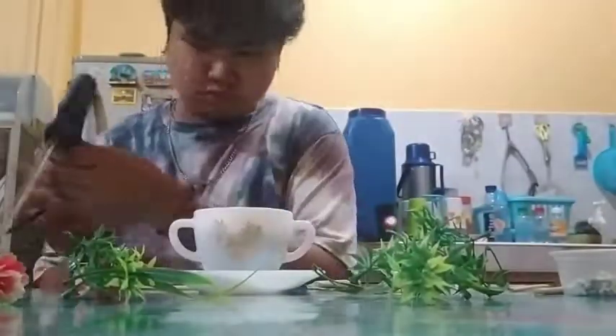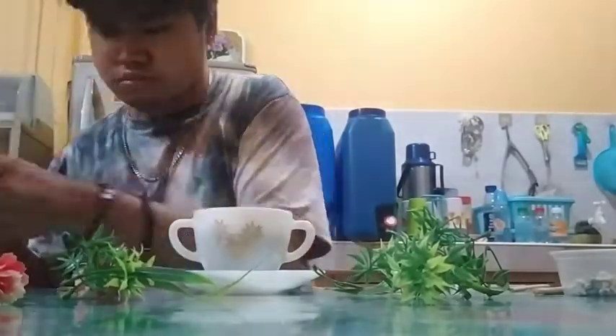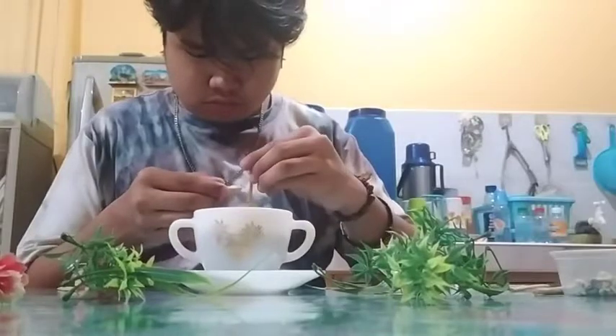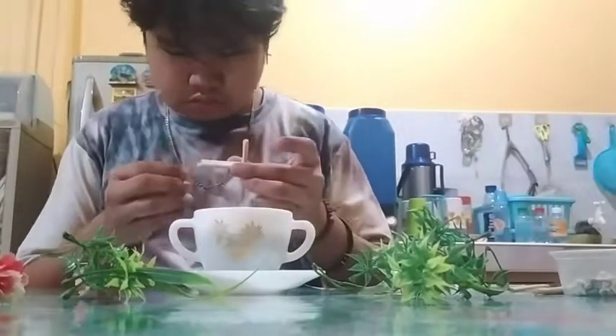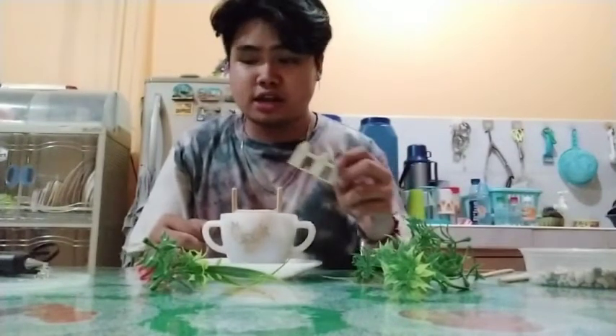My second procedure is to make a chair using these sticks. I'm placing it at the back of the teacup arrangement.